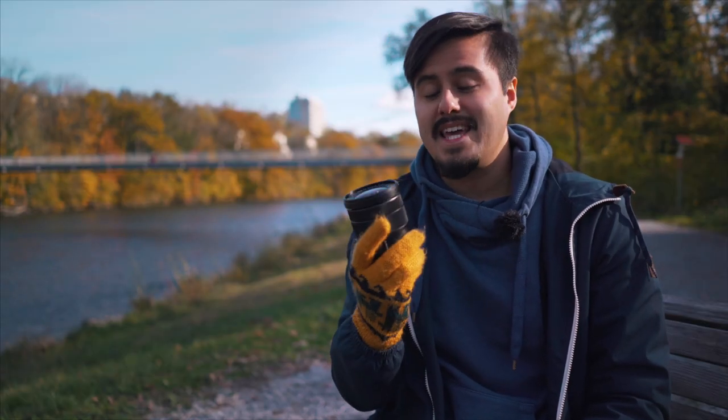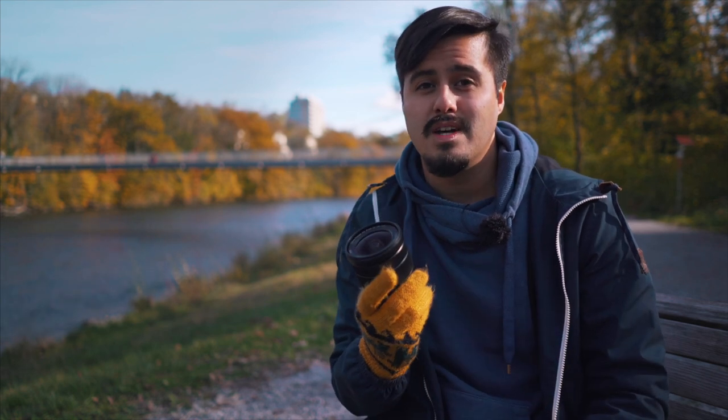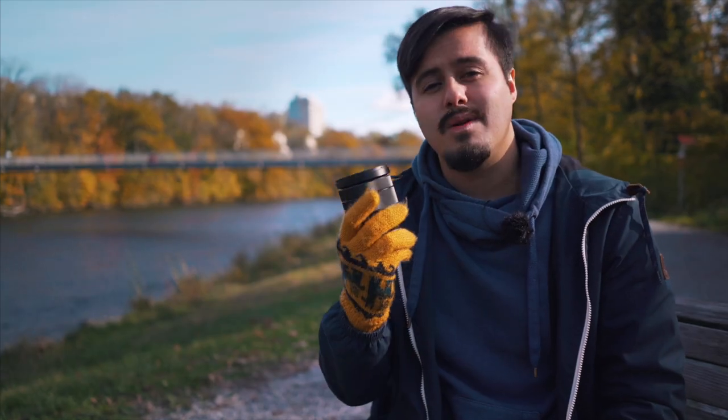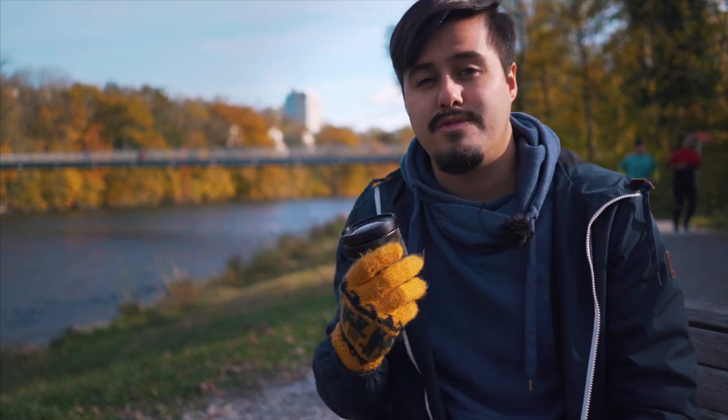With the Sony a7 III I have the Super 35 or APS-C crop mode, which crops in about 1.5 times, allowing me to increase the focal length, resulting in a 52mm look. So whenever I want to record faces of people I can use the Super 35 mode to get closer to my subject and have that 52mm desired focal length.